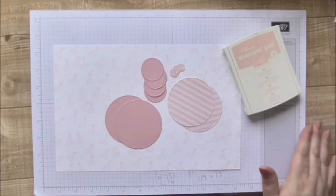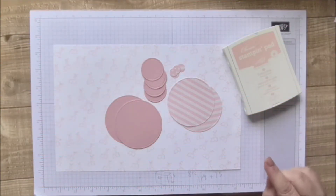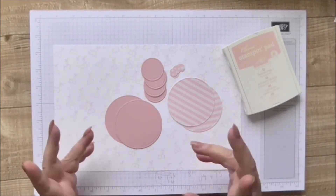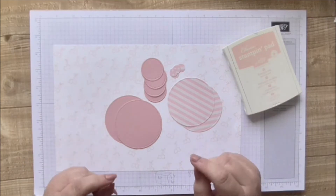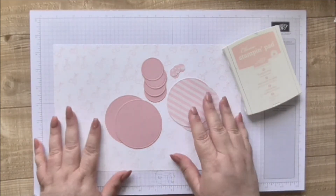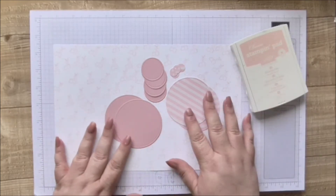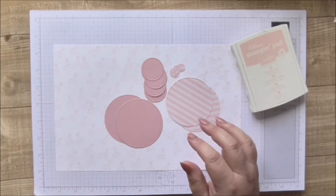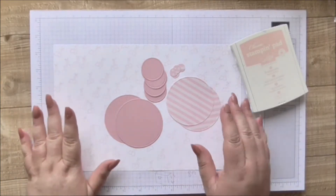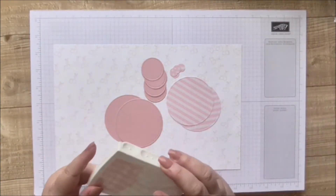Hi, welcome to Crafty Little Things, I'm Andrea. You might have seen yesterday's project - if you didn't, I'll link it below - where I made a card that looked like a baby carriage or cradle. Today I'm making a different version of that, a little bit smaller, and I'm going to make it into the closure of a gift bag.